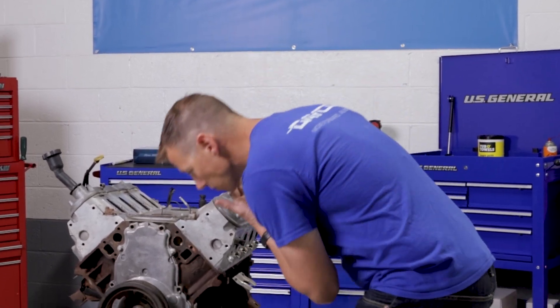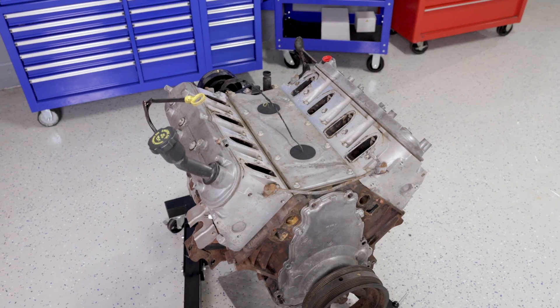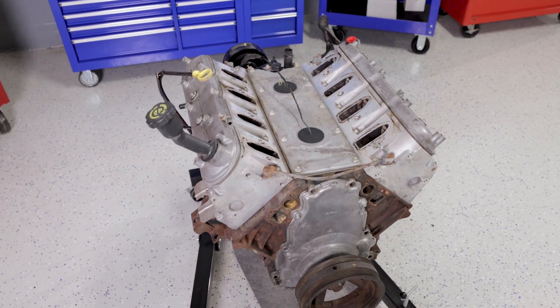Today, our Dayco technician is going to walk you through how to install a new timing chain kit on a General Motors LS 5.3 liter V8 engine.